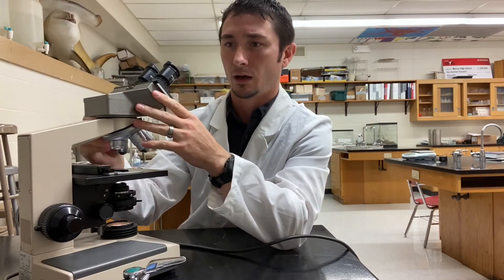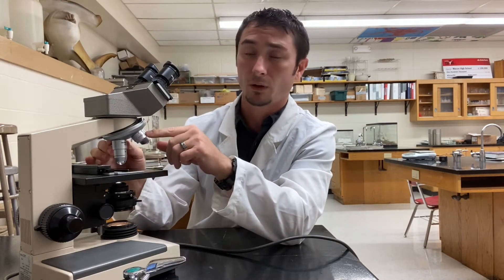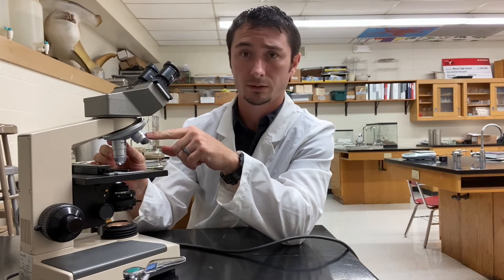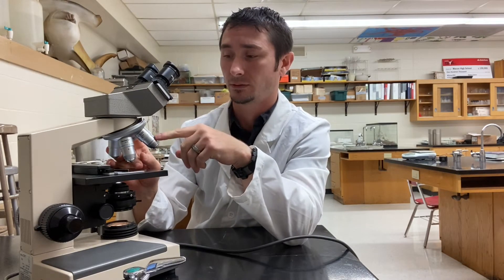The next thing you have is the rotating nosepiece. These hold your objective lenses and allow you to move from side to side so you can figure out what magnification is best for looking at the specimen. You have the smallest one, which is red — that is 4x, meaning four times normal vision. You have the 10x, which is ten times normal vision. You have the 40x, which is forty times normal vision. And then you have the last one, the 100x.